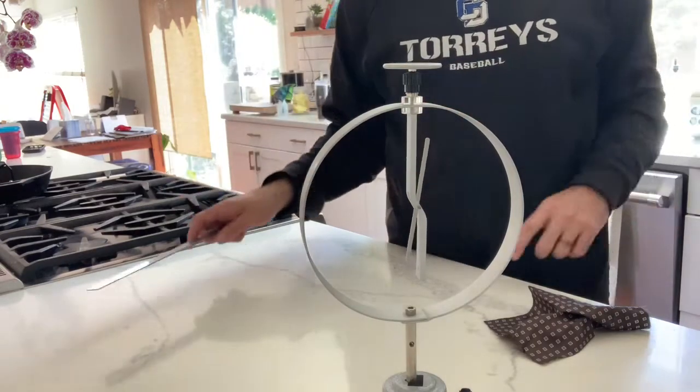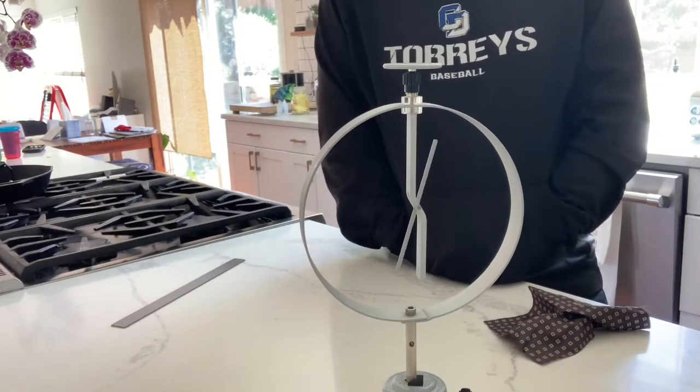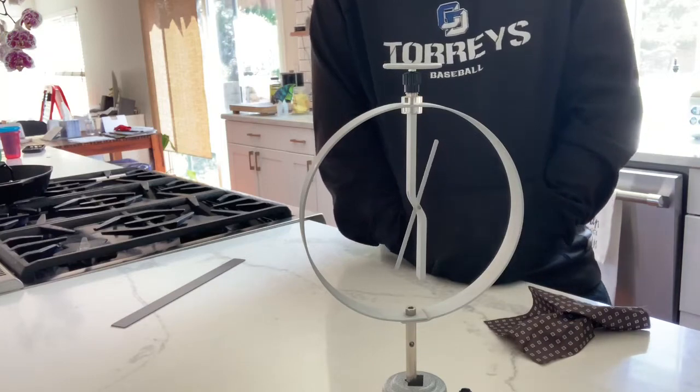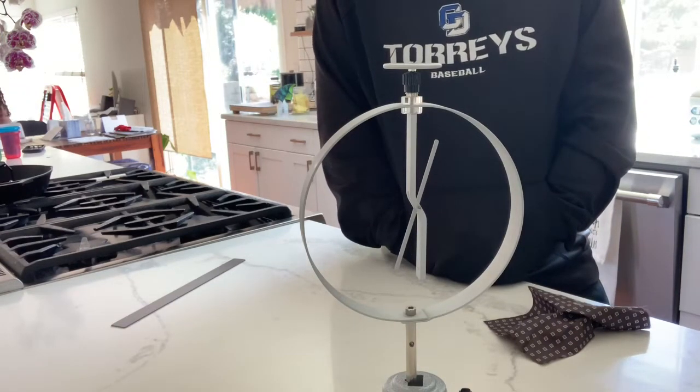Now I take my hands away, and you can see that there's actually a buildup of charge on the electroscope to the point where it is maintaining a charge right now, even though there's no charged object being brought close to it. It has a charge on there.